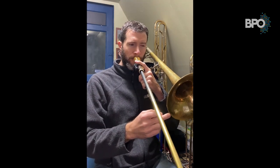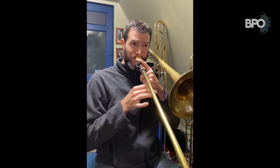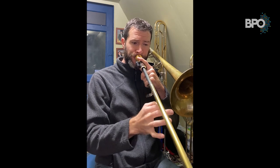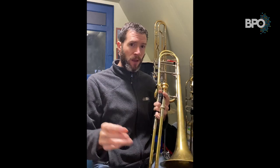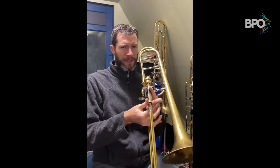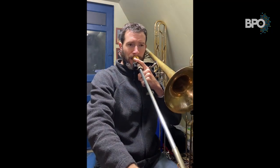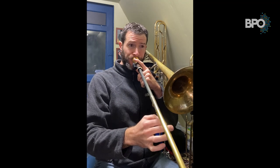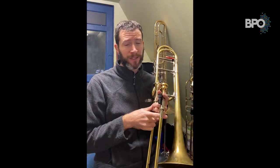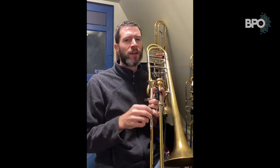For example, an E flat scale. When I was first learning where I was going to get a smear and where I was going to get a nice legato slur, I played a lot of scales and I would do them without tongue. In this case I'm going to do C major. You heard an awful lot of smears in there, didn't you? So in that case I would figure out where all the smears were — that's where I had to use that very light legato tongue.